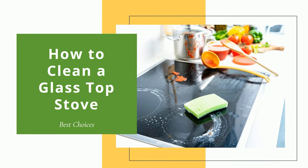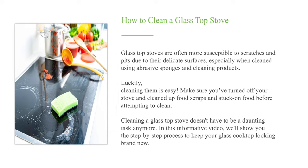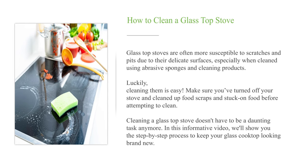How to clean a glass top stove. Glass top stoves are often more susceptible to scratches and pits due to their delicate surfaces, especially when cleaned using abrasive sponges and cleaning products. Luckily, cleaning them is easy. Make sure you've turned off your stove and cleaned up food scraps and stuck-on food before attempting to clean. In this informative video, we'll show you the step-by-step process to keep your glass cooktop looking brand new.